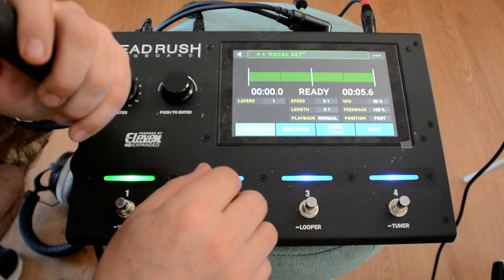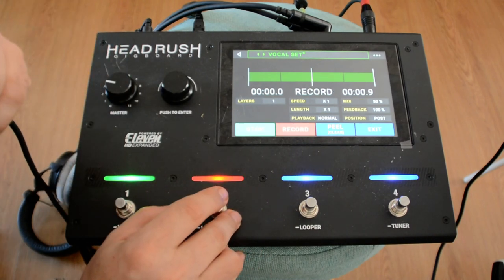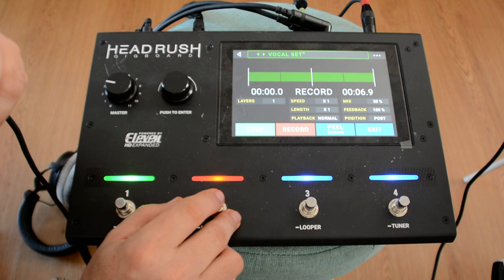Let me make a little recording. Au clair de la lune, mon ami Pierrot, donne-moi ta flûte pour écrire un mot.